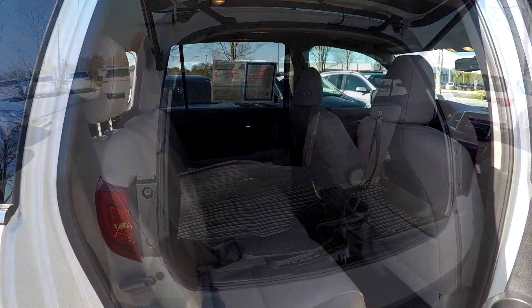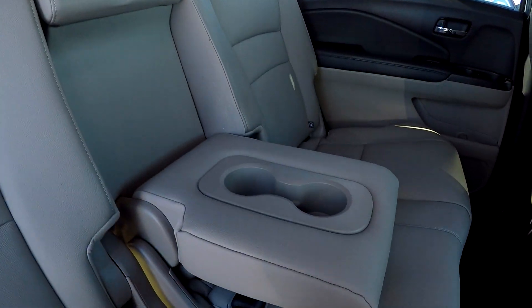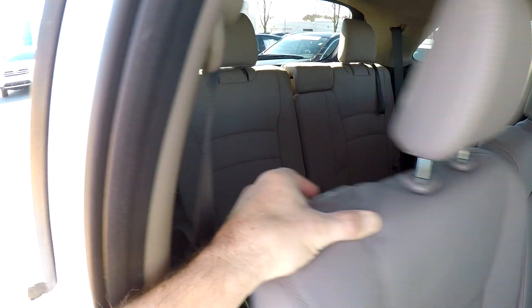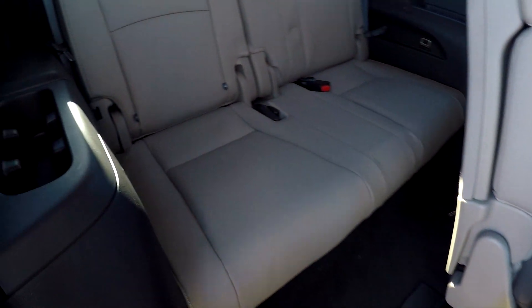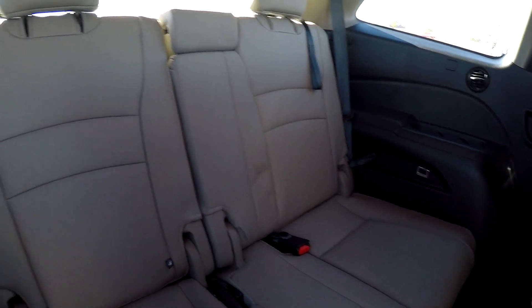Another look at the back seat from the passenger side — integrated armrest with some cup holders. Your seat release is going to be right on the backside here; it's just a button that will release the seat to slide forward, giving you access to your third row seating.